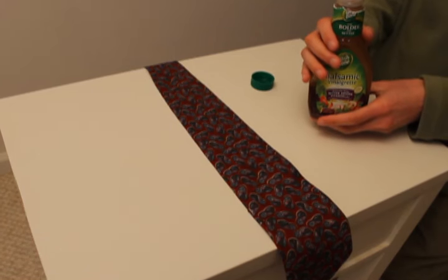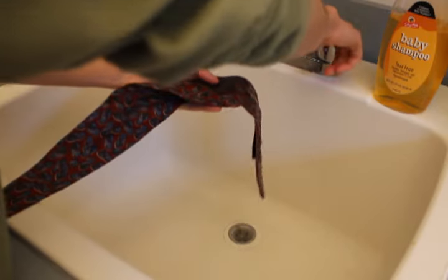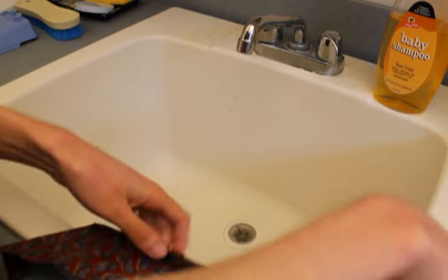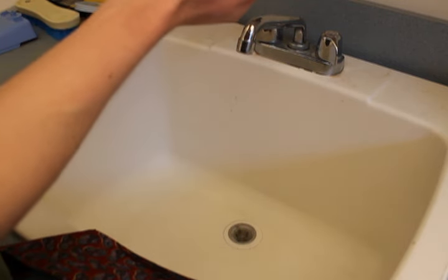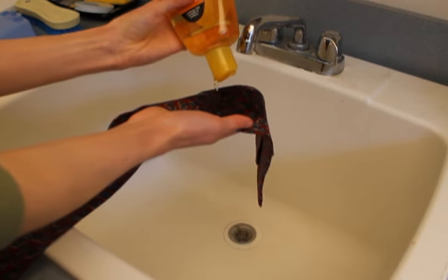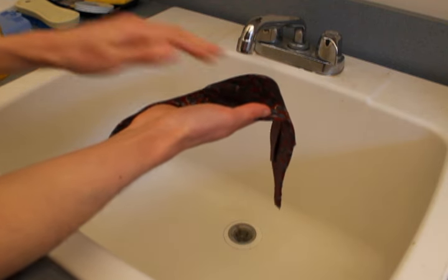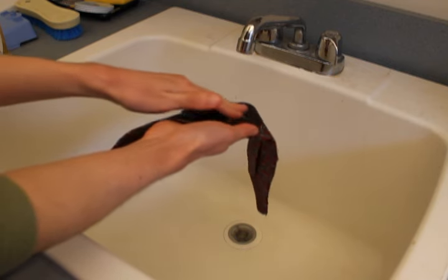Now we're going to stain the tie with some balsamic vinaigrette. First you'll want to wet the tie in the stained area a bit. Make sure you can tell where the stain was since it might not be visible after the tie is wet. Then apply the baby shampoo over the stain — be pretty generous with it. Gently rub the shampoo into the stained area, let it foam up, and continue rubbing between 30 seconds and a minute.